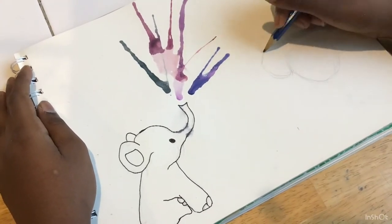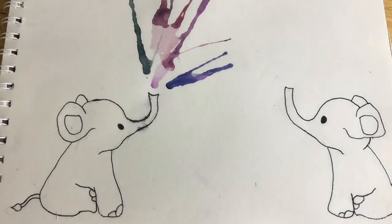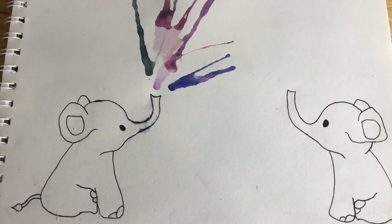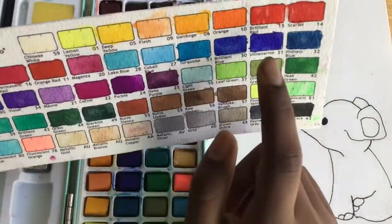When I added the watercolors for the first elephant I used the watercolor pen brush, and I'm gonna be using the paintbrush for this elephant so you can see the difference between the two. Anyway, this is how my elephant looks when I finished drawing it — it looks kind of thin but I didn't really care.